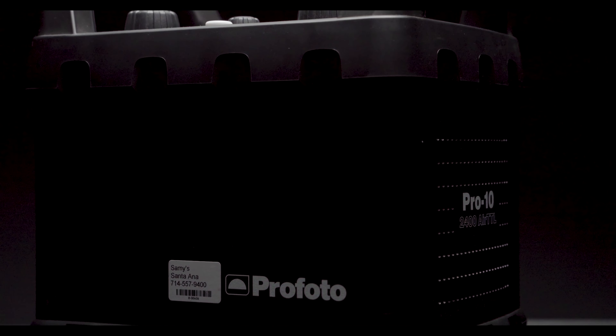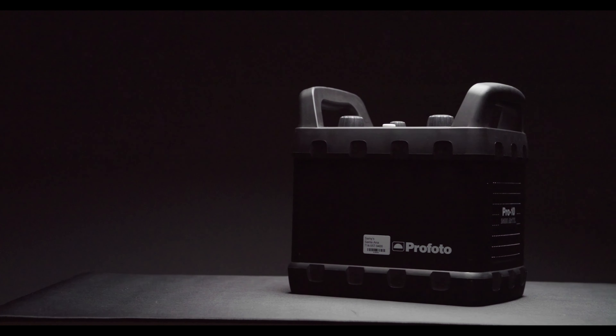As you might remember, back in 2008, Profoto came out with the Pro 8A pack — the first generation high-end digital generator for photographers shooting big commercial assignments or heavy pack shooting sessions. In September 2016, Profoto released the Pro 10, which was twice as fast as the Pro 8 with shorter flash duration.